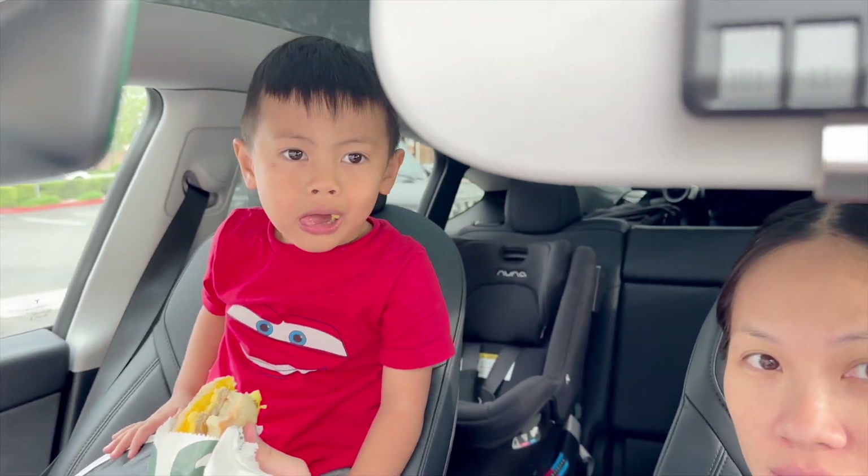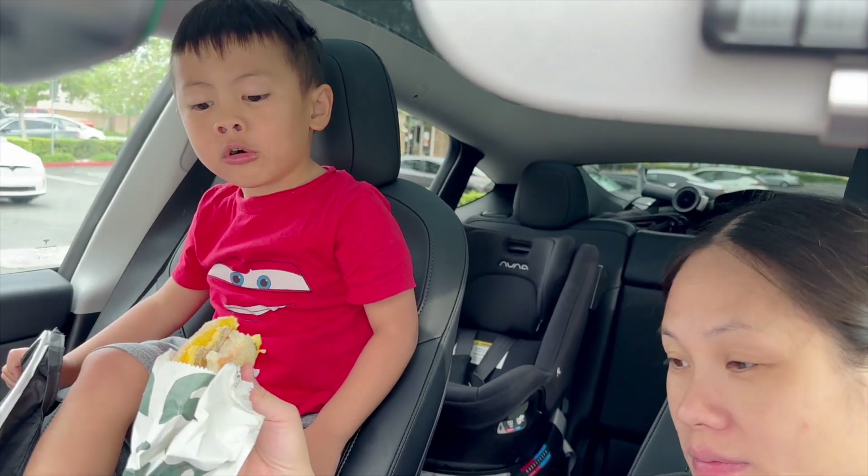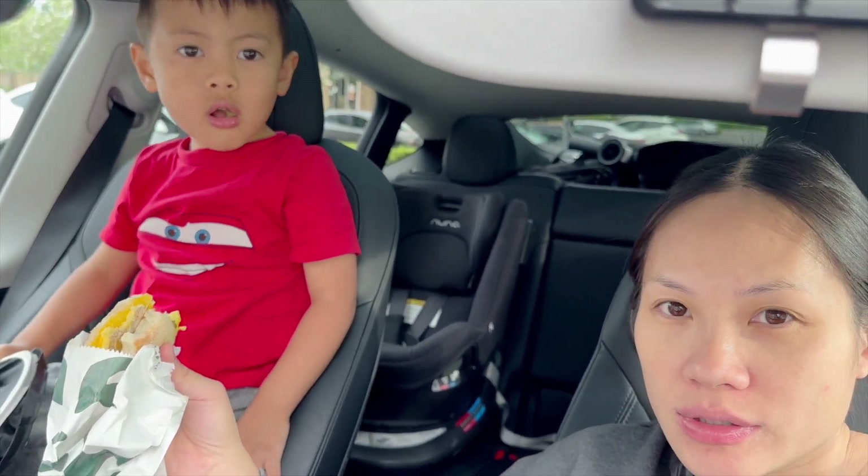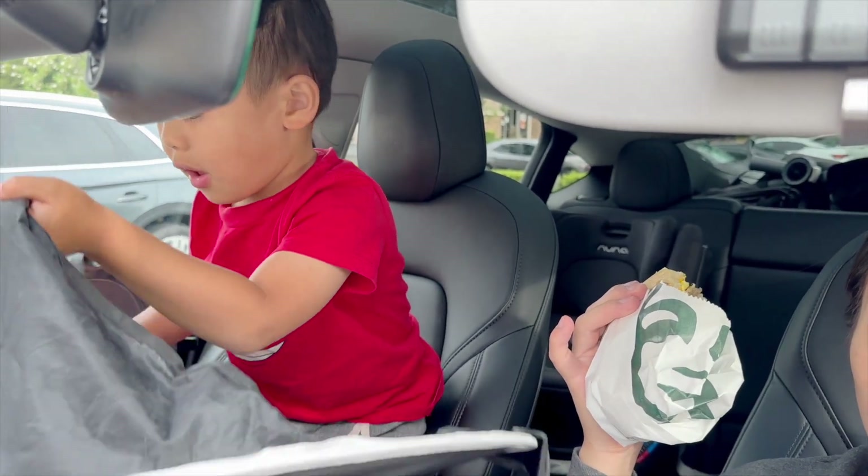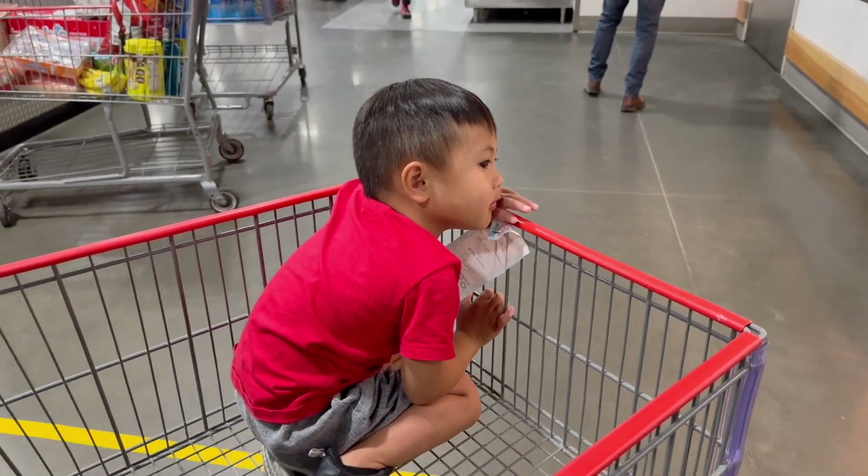He thinks I got the boys something special, but I got them all the same thing. Finish your food! After a few bites I'm gonna let him go in. Adventures with my boys — I felt bad, so I wanted to take him out.